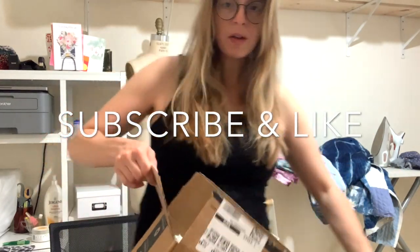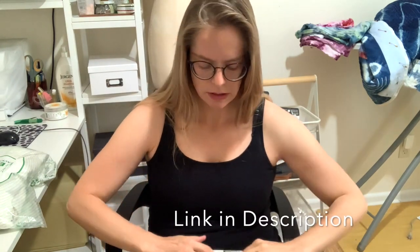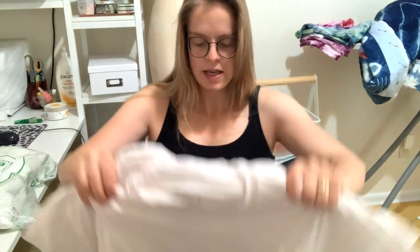Hey guys, welcome back to my channel. I just got a bunch of t-shirts. I did a poll on my YouTube and asked people what kind of videos they want to see, and it was overwhelmingly tie-dye and ice dye videos. So I got some new shirts, and before I do anything to them the first thing I always do is wash them. They're all 100% cotton Fruit of the Loom. I've worked with the kids' t-shirts a lot and they're great — they really dye easily.